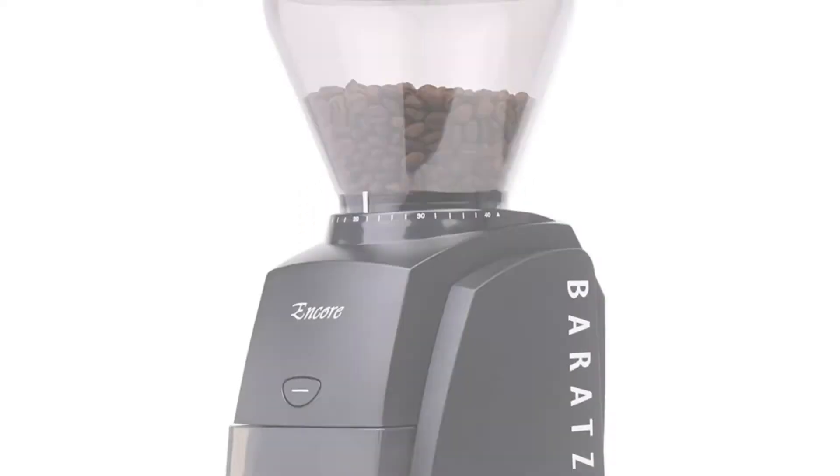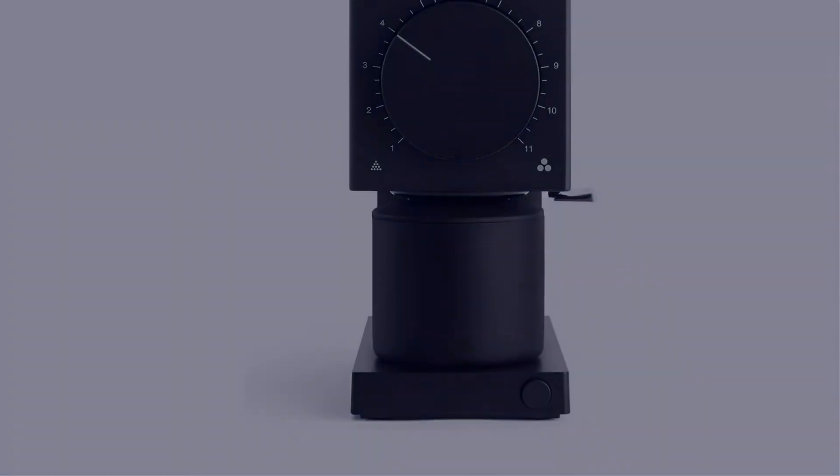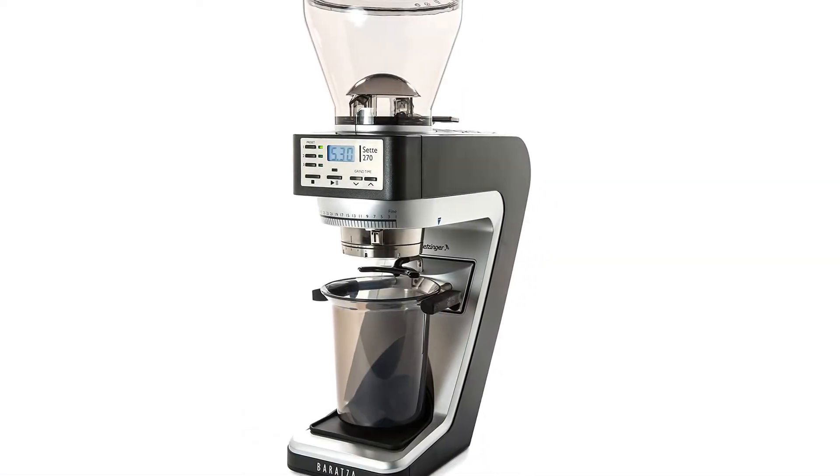In this video, I have compiled a list of the top 5 best burr coffee grinders in the market that are worth buying. So let's get started.